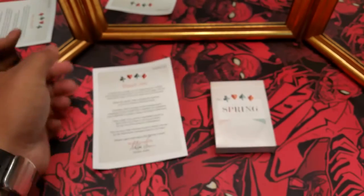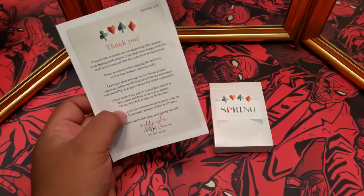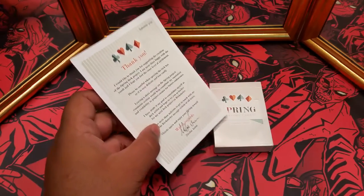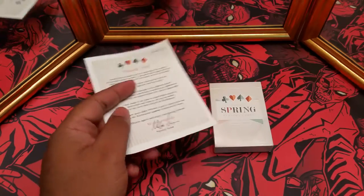If you're not familiar with these playing cards, they were a Kickstarter project or campaign. If they've released these for public purchase I will leave a link in the description to that, otherwise I'll leave you with a link to the Kickstarter campaign.